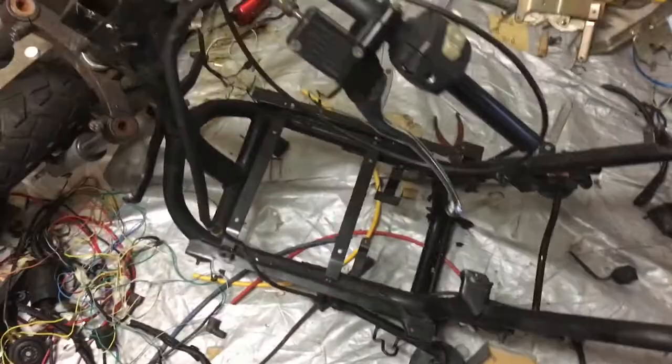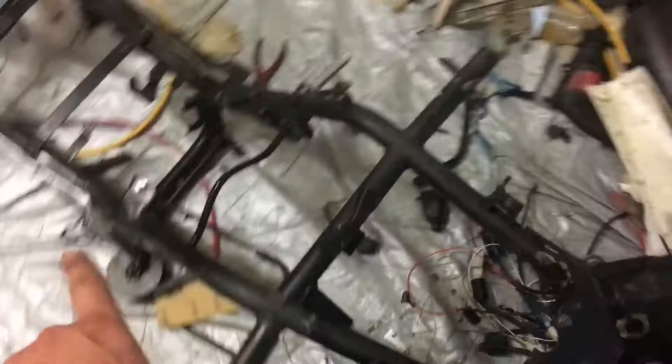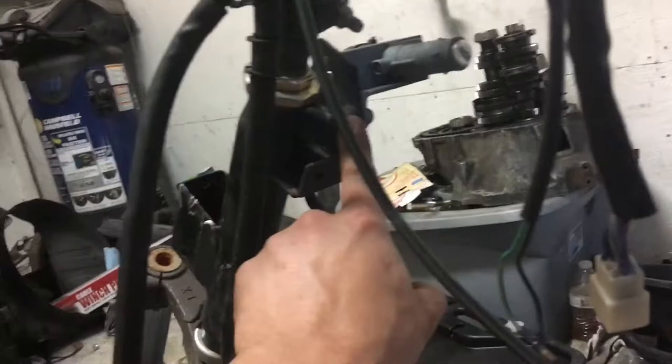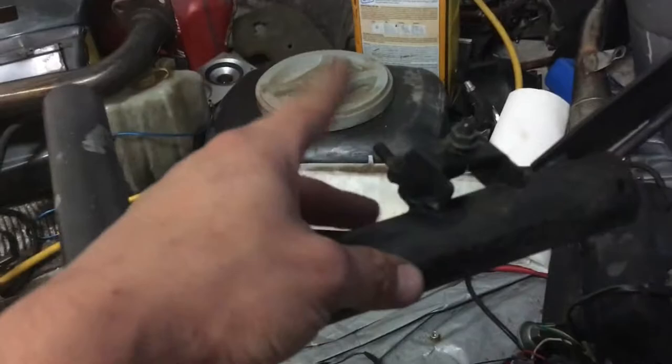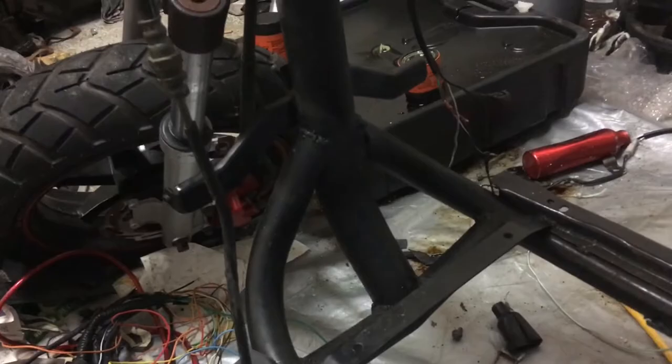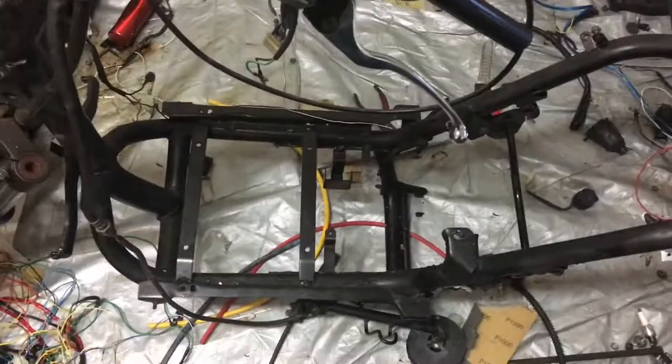That's about the song length of Logic's 'I'm Gone,' so thanks Logic for helping me time that. I'm gonna lift this up — I gotta cut this coil pack bracket off, all these little things. I gotta cut this bracket off, this bracket off, all these little tabs. Then smooth everything out, clean up all these welds, grind them, and make everything look pretty. I think I'm gonna take the grinder out and start cutting.